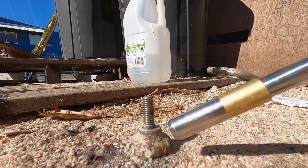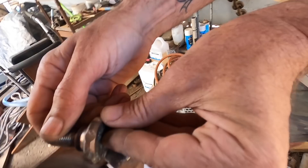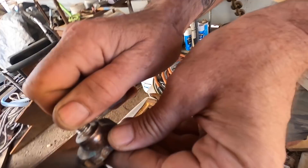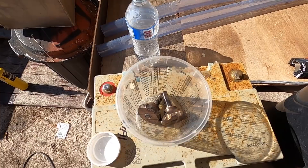I tried putting the knobs from the hatch onto the wire wheel but the paint was really tough, so I softened it with the heat gun first and then put it on the wire wheel again. They cleaned up pretty well. I'm going to give them a little bit of a soak in vinegar to see if that helps.